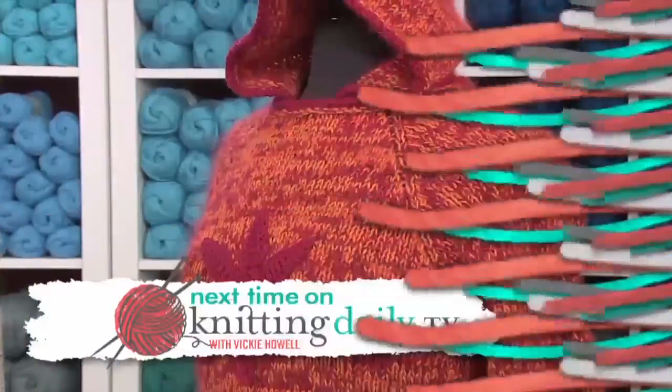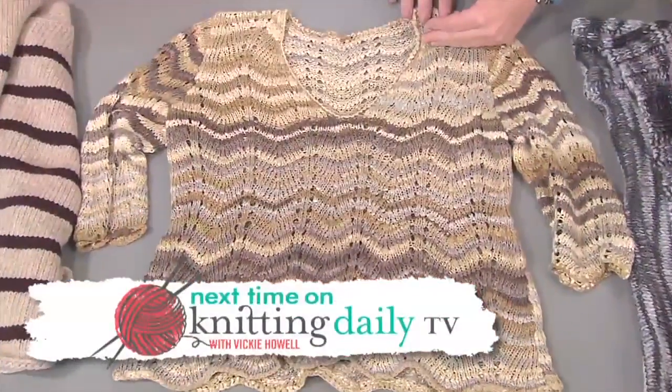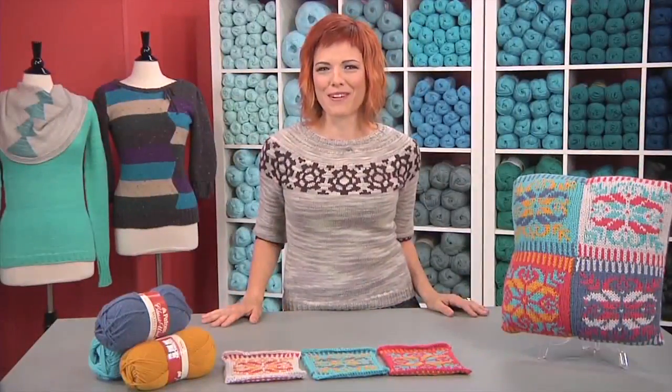Well, I hope that you enjoyed our journey to Norway. Join us next time as we get you ready for sweater weather. And wherever you are, remember to knit daily.